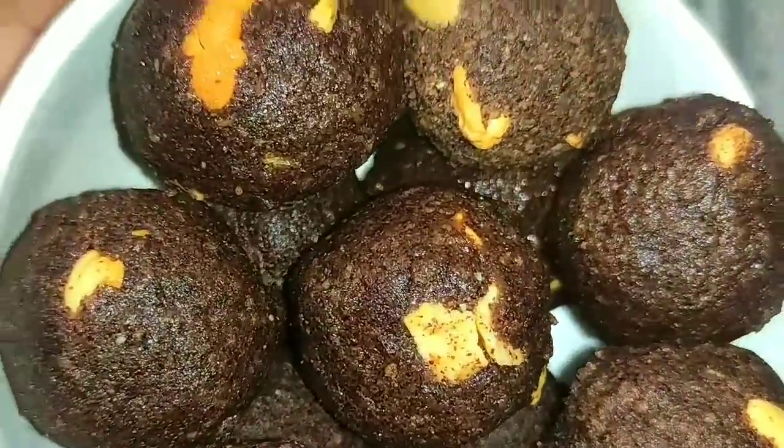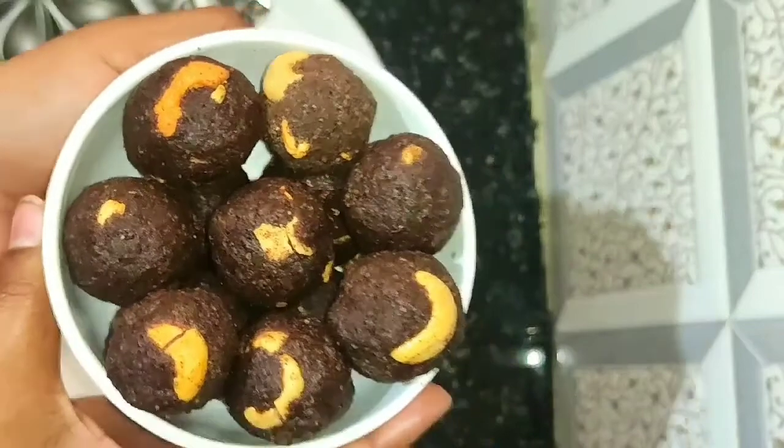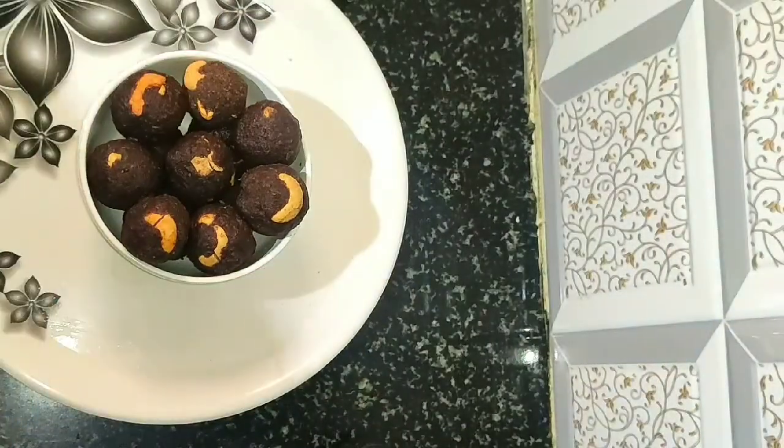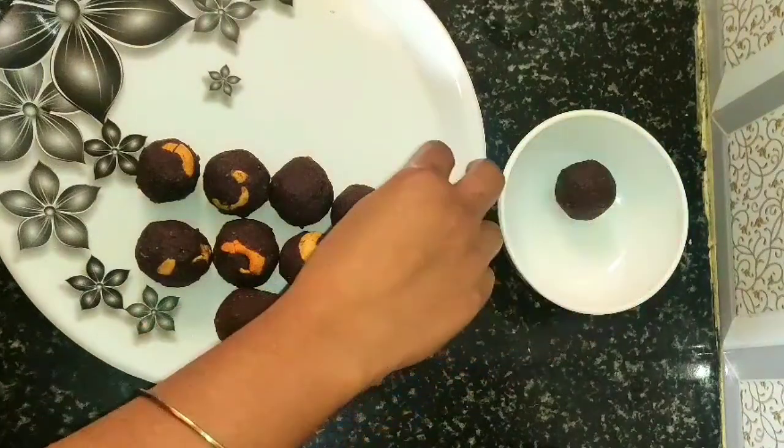This Rahi Lad is very important to eat. Let's make this Rahi Lad. This is very simple.